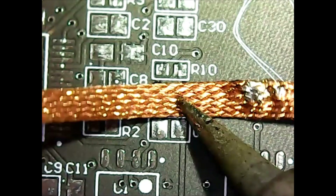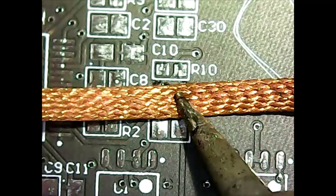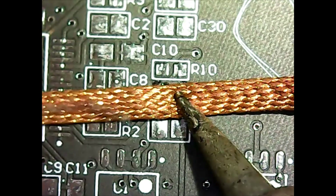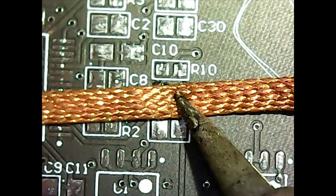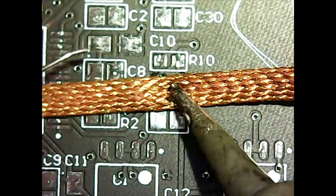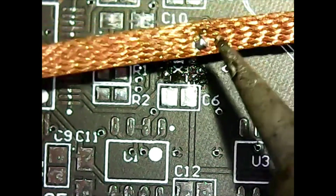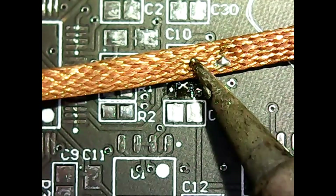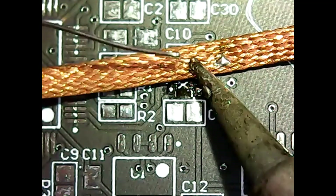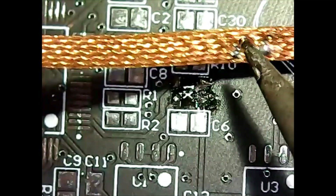With soldering, slow and steady is definitely the way to go. Here's a trick for sucking solder with wick: it takes a while for the wick to heat up, but you can make it heat up faster if you give it something to conduct the heat a little better — like a little bit of solder. Because I'm dealing with such tiny amounts of solder, you don't really get to see the solder wick working like you would on a larger component. It definitely heated up, but it's still full of solder.